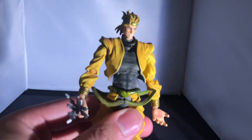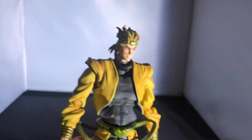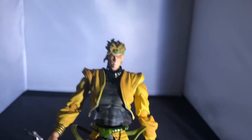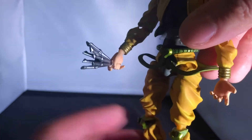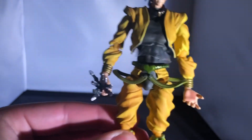Overall Dio feels delicate but is actually quite sturdy. These Super Action Statues are the best representations of the characters in my opinion. Even if Dio is quite a sinister dude in the show, this is absolutely your guy if you're a fan.